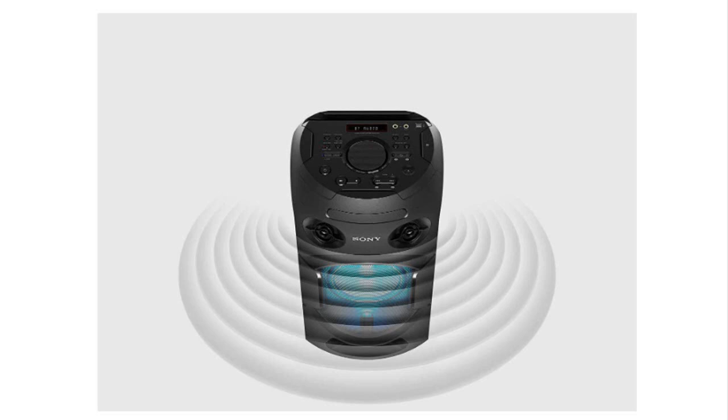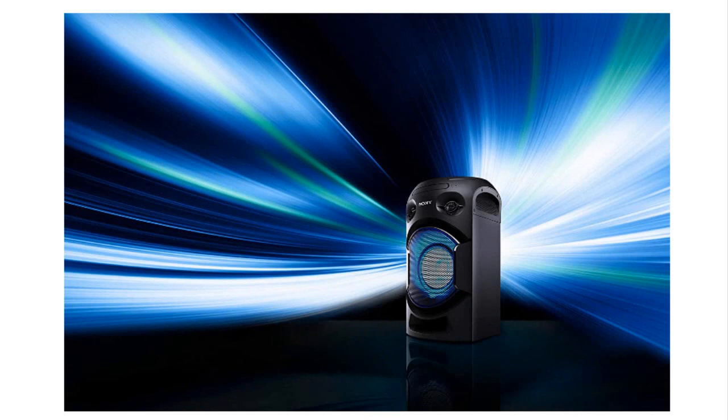There will certainly be functions you don't care about, but it's a nice thing to have behind a chair in the living room to plug a guitar into, listen to the radio, or play some tunes from your phone. I'm an instant fan. If you want to buy this product, you can click the link in the description below.